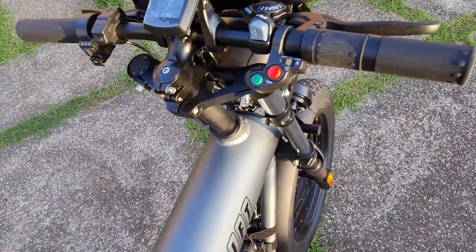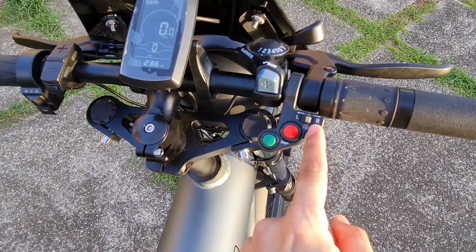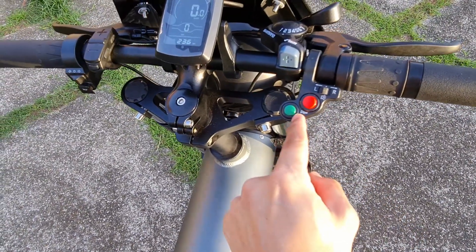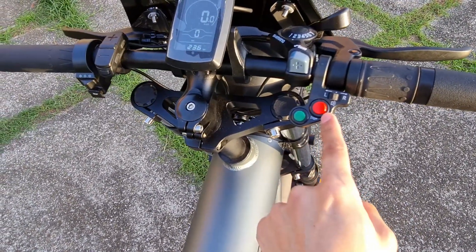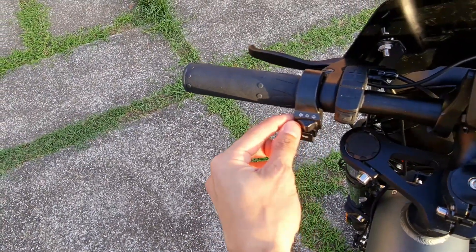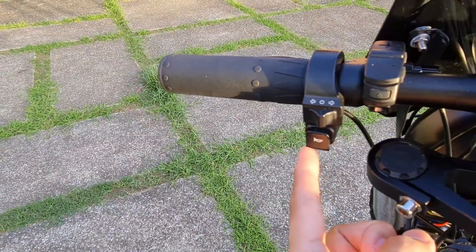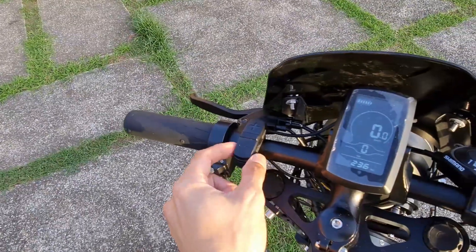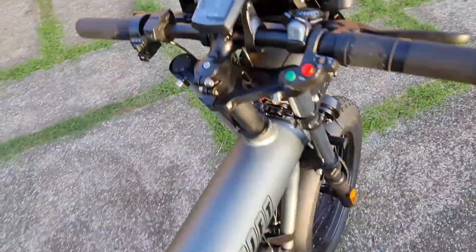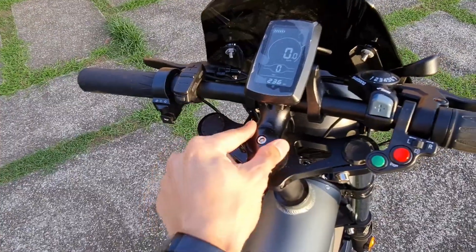Some of the controls here — L and R are your headlamp toggles. You have switches for the horn and for the park light. These are your clearance lights, left signal, right signal, and this is the horn. This switch controls the LCD and the power levels up or down. There's a steerer tube cap, just like a bicycle.